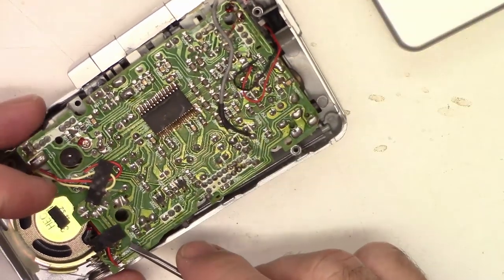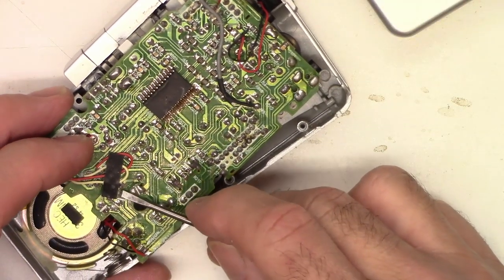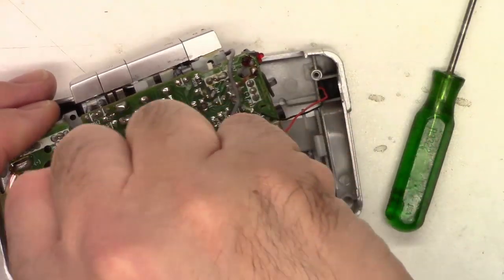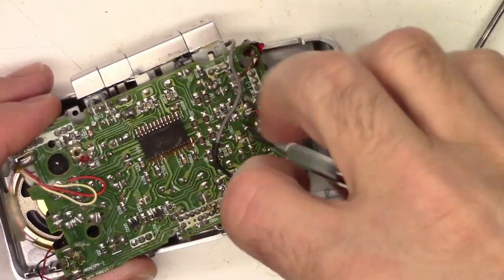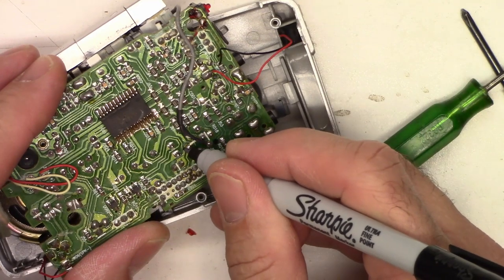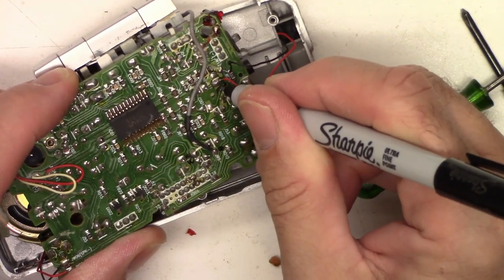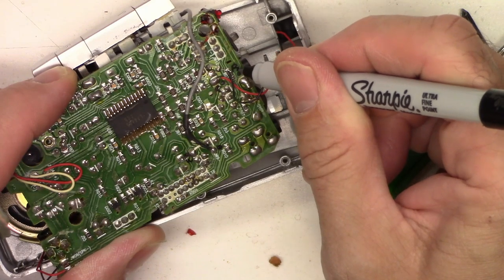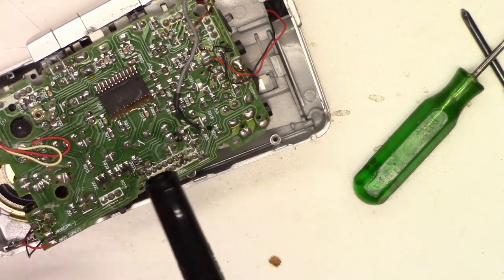We'll peel off the adhesive tape. Got them all saved on the back here. I'll make a couple notes on the board so I know where they go back, just in case. Now I know where the black goes and where the red goes. This is the head — the record play head.